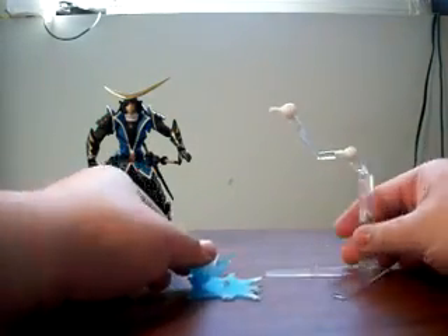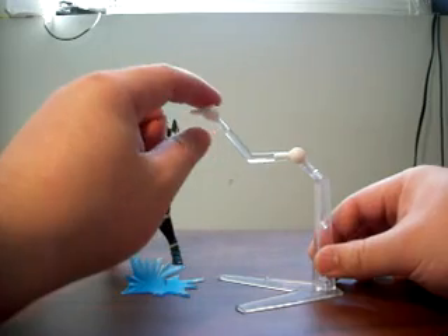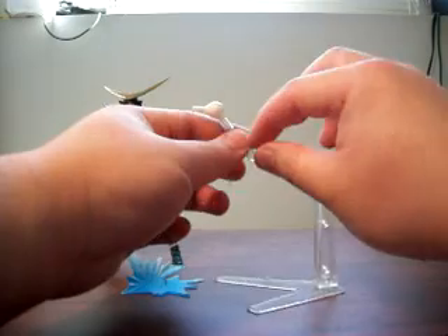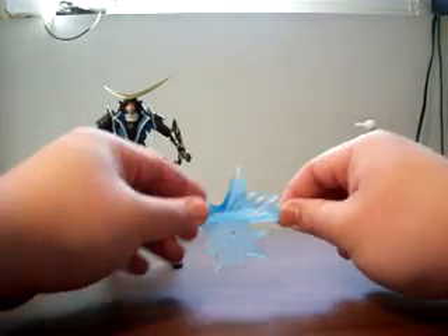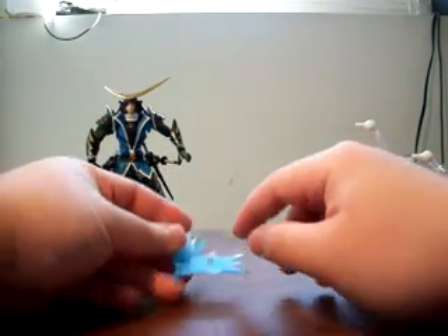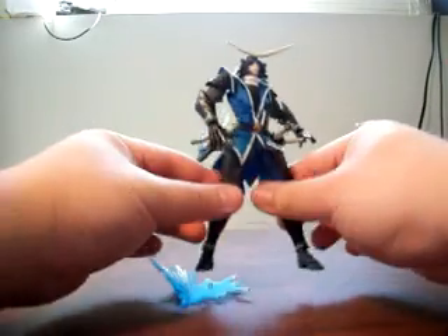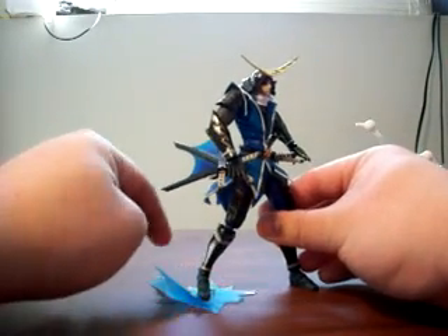We also have two display stand accessories. The first is a standard display stand with two revolver joints that allow you to position the arm in various ways — it's in clear plastic. The second display stand is more of a stand effect part used for the base of the foot. You peg it into a circular port at the bottom of either foot, and it allows you to pose the figure with this sort of effect part.